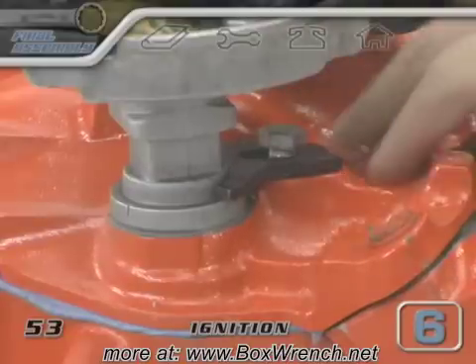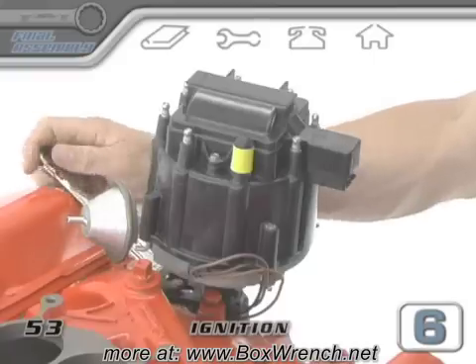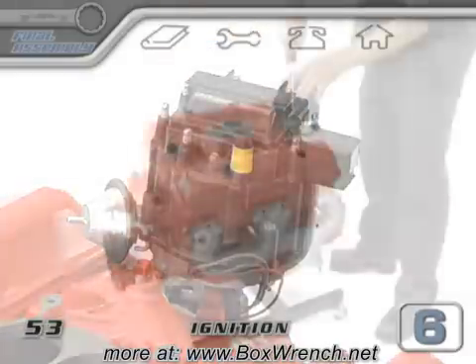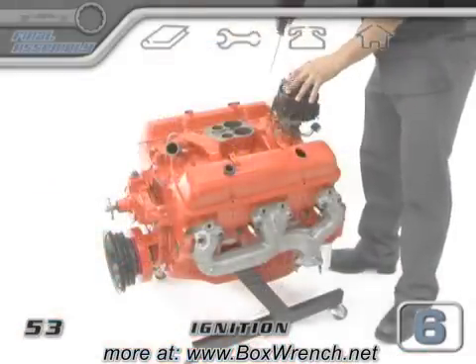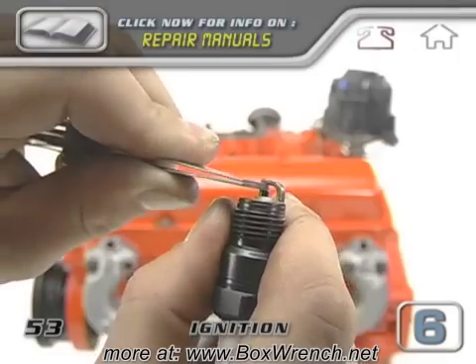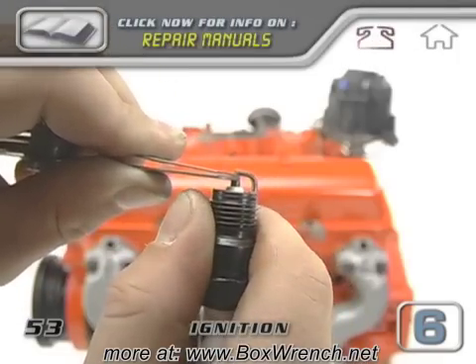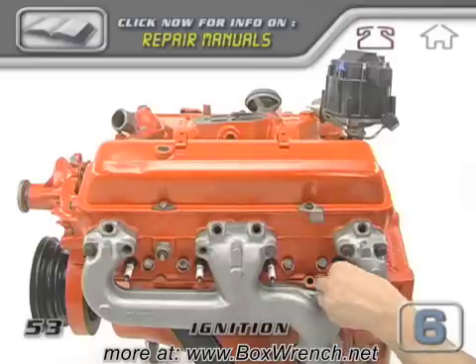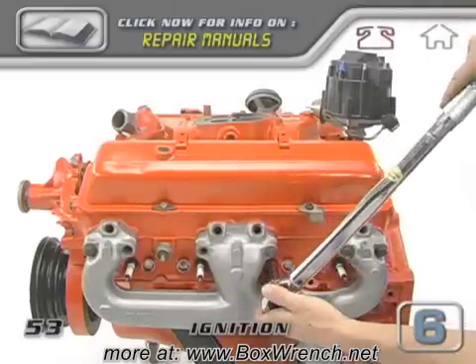Don't let the distributor move from here on out. Tighten the hold-down clamp so that the distributor body is locked in place, then tighten down the cap on the distributor. This is a good time to pop in your spark plugs so we have something to plug the wires into. Check your engine specs for the plug gap rating and heat range. Don't forget to use a little bit of anti-seize lubricant on the threads and torque them to whatever your engine specs say.